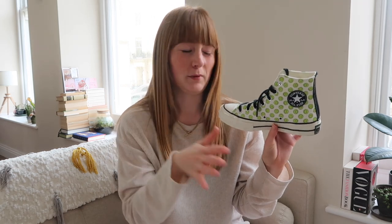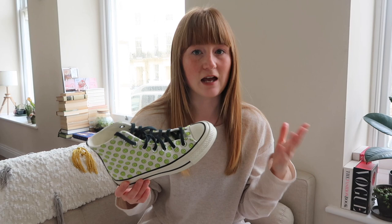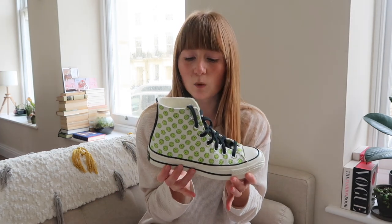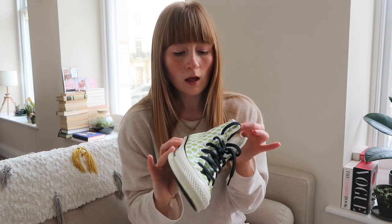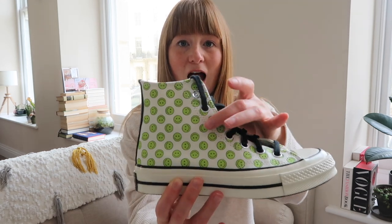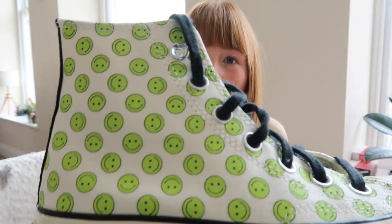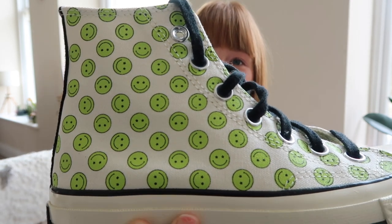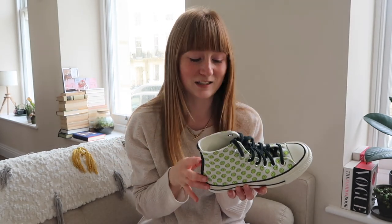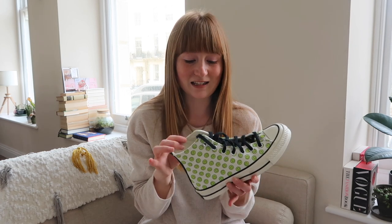It's like a patch rather than the printed logo on the original Converse, which I think looks a little less worth the money. I just prefer that it's a patch that's stitched on — it looks so much better. I tend to only get the Chuck Taylor 70s. These ones are called the Happy Camper, but if you typed in 'smiley face Converse' these would come up. They've got little smiley faces all over them and they make me so happy. If you know me in real life, you'll know I love anything with smiley faces — they just make me instantly smile. I had to get these when I saw them.